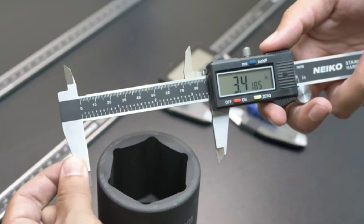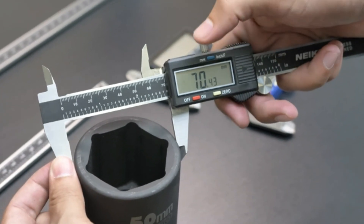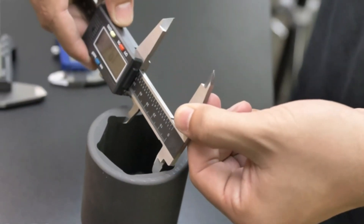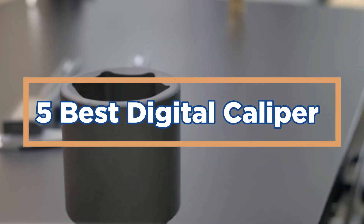This accuracy is crucial in various fields like engineering, manufacturing, and even medicine, ensuring parts fit together perfectly or measurements are exact for medical procedures. In today's video, we will show you the top 5 best digital calipers.